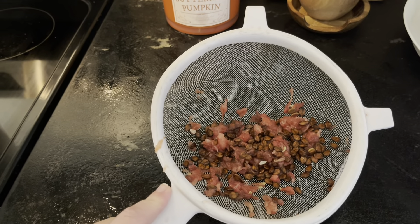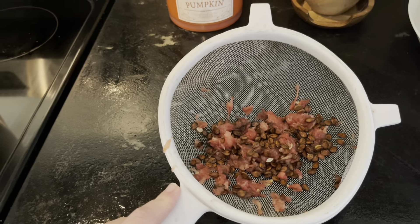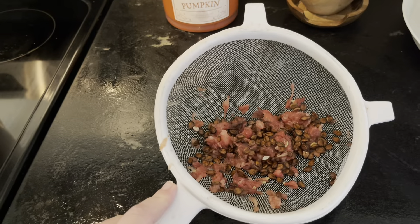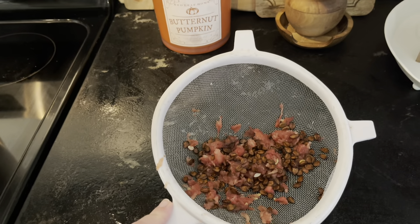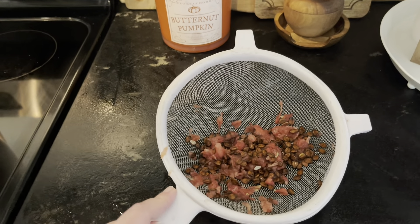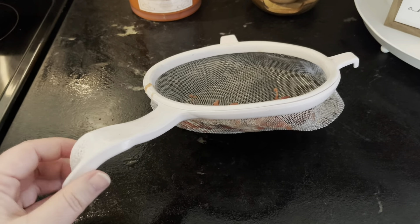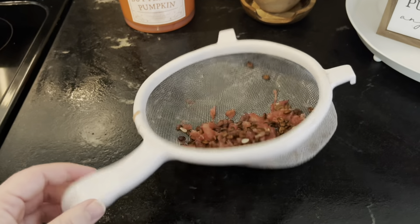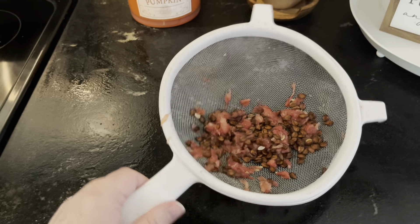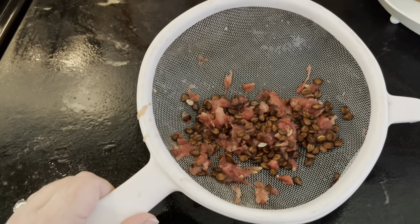Don't worry if a few seeds are left in your watermelon — it won't hurt anything. You might just have a few watermelon seeds floating around in your lemonade when you make it, and there's nothing wrong with that. I tell my children that a watermelon will grow in their tummy! And don't make fun of my little strainer — I melted it. My husband had it before I even met him, so it's like a 15-year-old strainer.